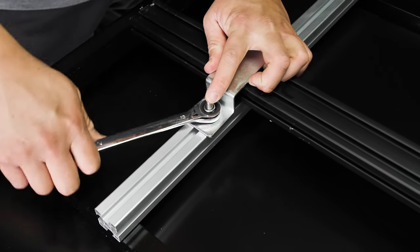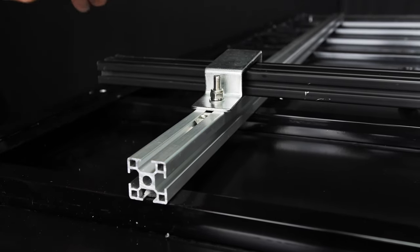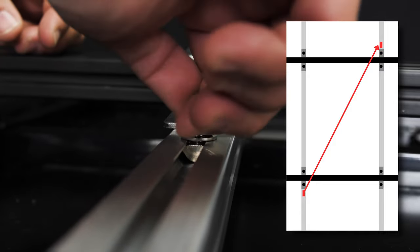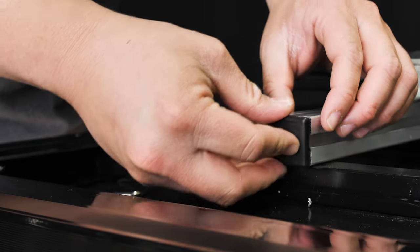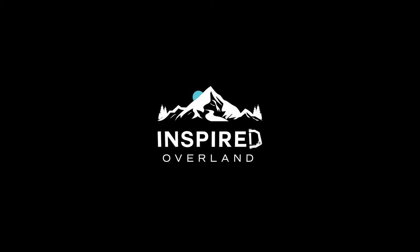Make sure not to over-tighten it. Place the drop-in T-nut into the channel and slide it in front of the bracket. Secure it using a socket screw, and then repeat the same process diagonally across the bracket. To complete the installation, insert an end cap at the end of the track. Then repeat this entire process for the three remaining brackets.